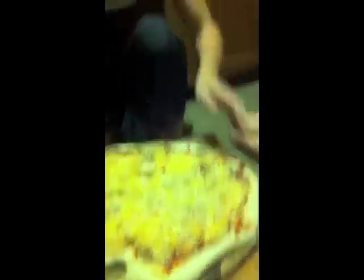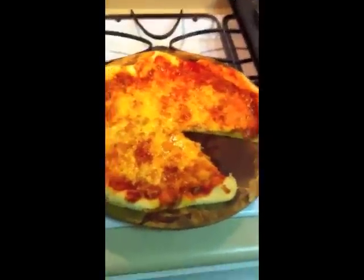Ready to go in the oven. You guys have to go over there so you don't get burned. And there is our delicious pizza.